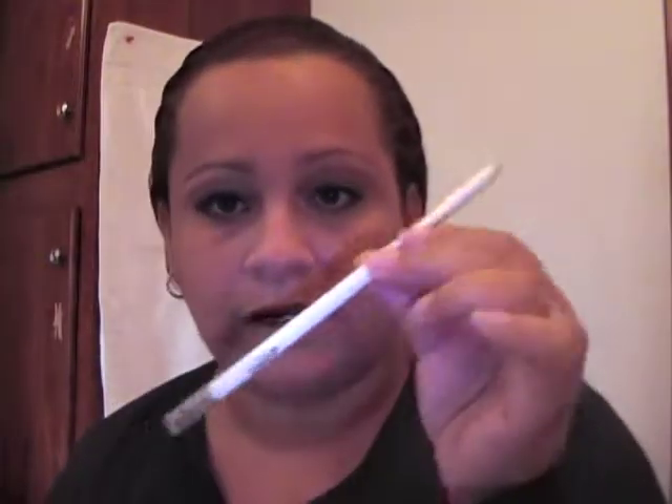Voilà, easy as pie! One last trick — you've probably seen Tyra Banks do it for that doll look: take a white eyeliner and line the inside of your lower lid. This one might not work too well because I haven't used it in a while, but there you go — that's it, easy eyeshadow. What more can you ask for?